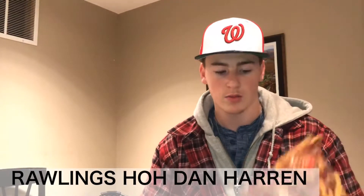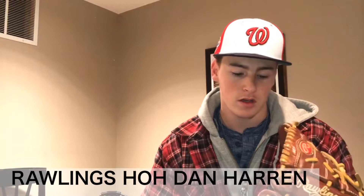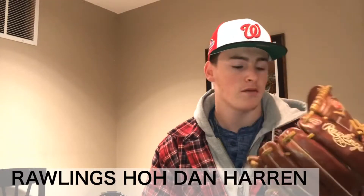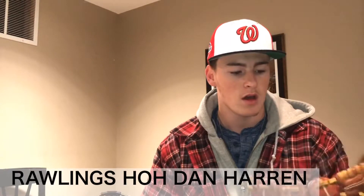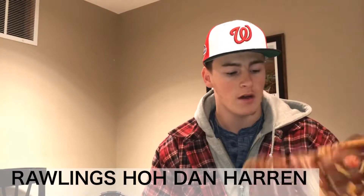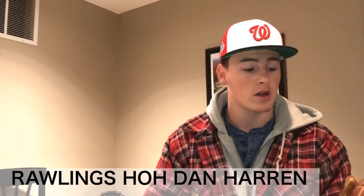Next up is probably my prized glove — this is the glove I've had the longest. It is my Pro 1175-9P, the Dan Heron model. This was just my first high quality glove and I absolutely love it. This will never leave my collection — I don't care how much you offer me. It's not leaving.